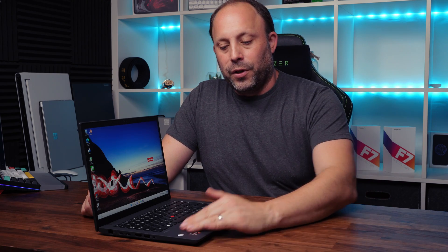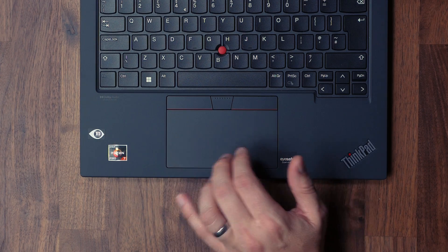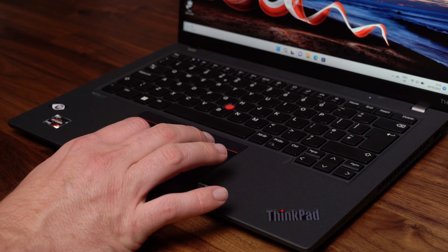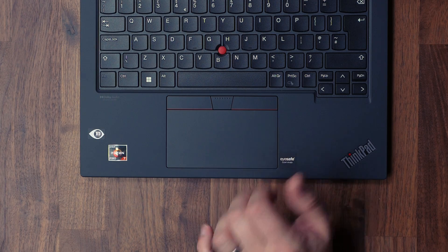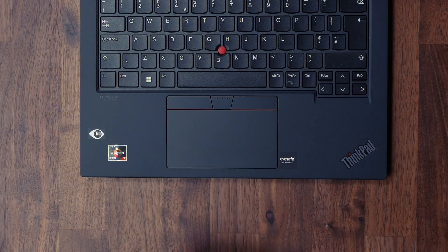Inside, we've got the same soft-touch finish on the deck with the horizon stickers and the ThinkPad branding on the right. The big difference this year is a 16:10 screen, which I absolutely love — the older T14 was 16:9, which annoyed me especially compared to the X1 Carbon. The trackpad glides well and clicks feel great, though it feels slightly loose — a minor nitpick for a laptop in the ThinkPad premium range.